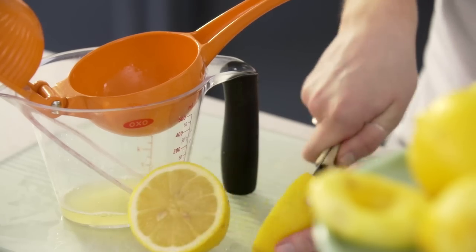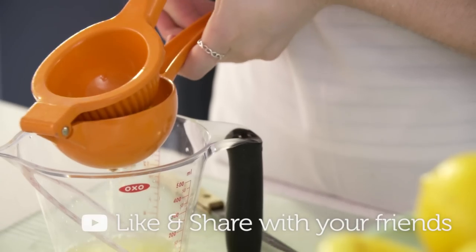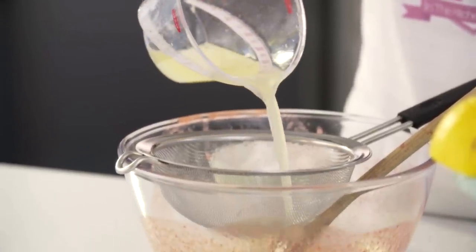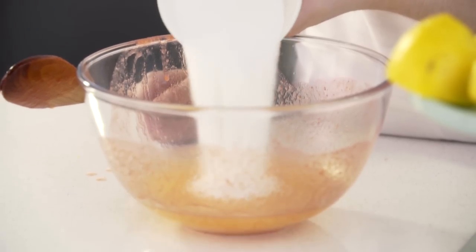To save washing up, I'm just going to make the lemonade in the same bowl. We're going to start by juicing our lemons. Pour the freshly squeezed lemon juice through a sieve — that's just to make sure we get rid of all of the bits. Then stir in the sugar until it dissolves.